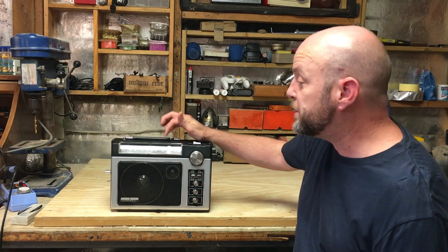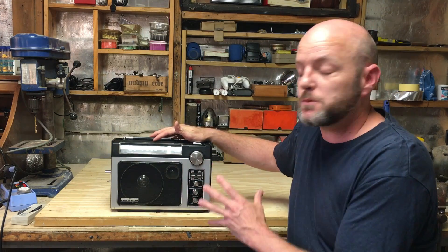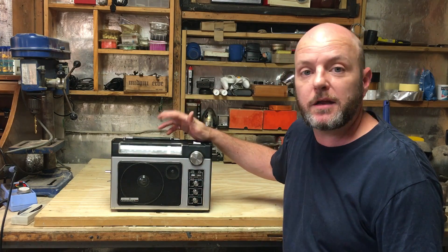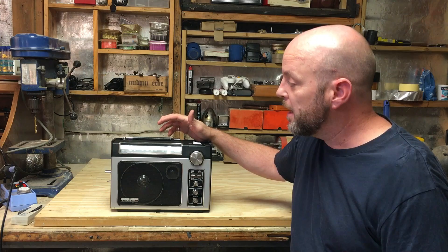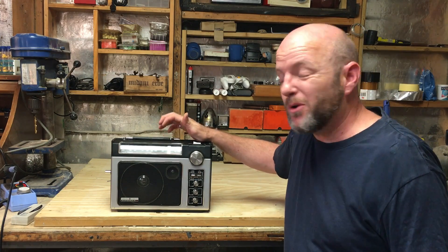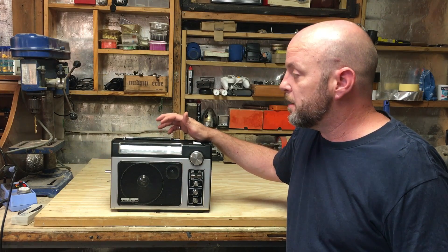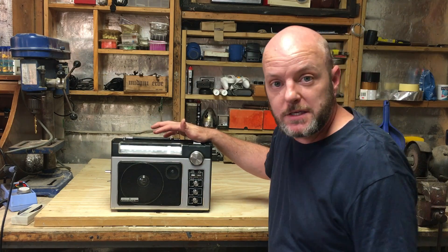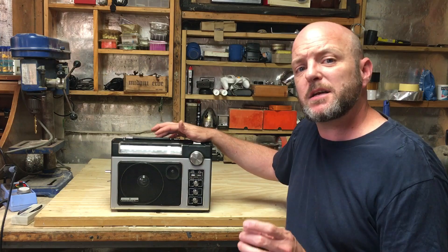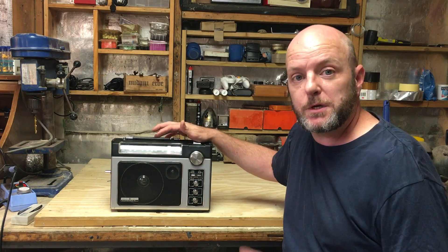You can grab pretty much any radio, as long as it's a beefy size one, and hack it into a guitar amp. You might ask why you'd want to do this when you could just use a guitar amp — well, you get some awesome lo-fi sounds out of this thing. I've made a few of these now, and you can do it quite basically: just add a jack, hook it up to the volume switch, and away you go.